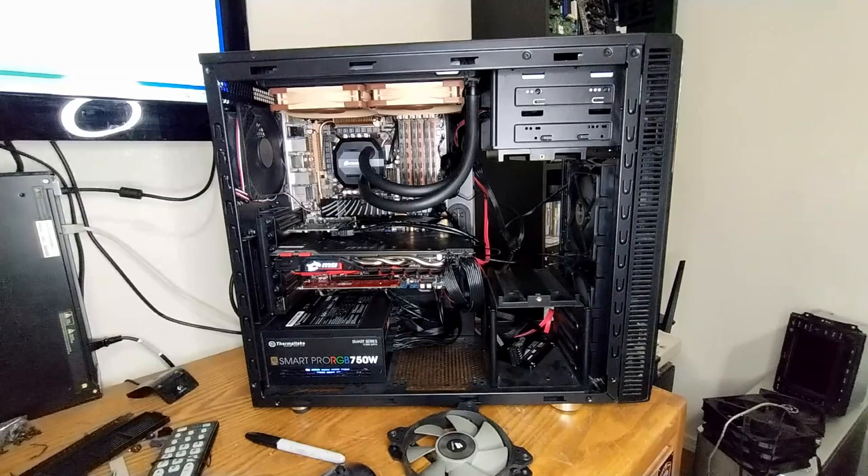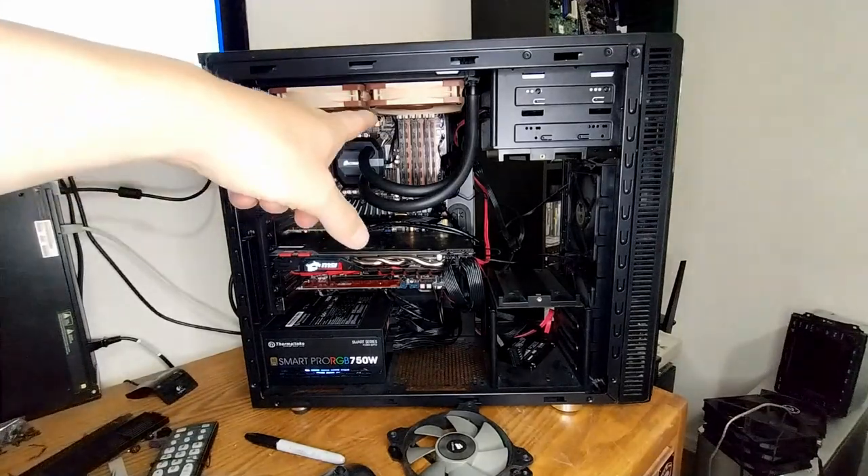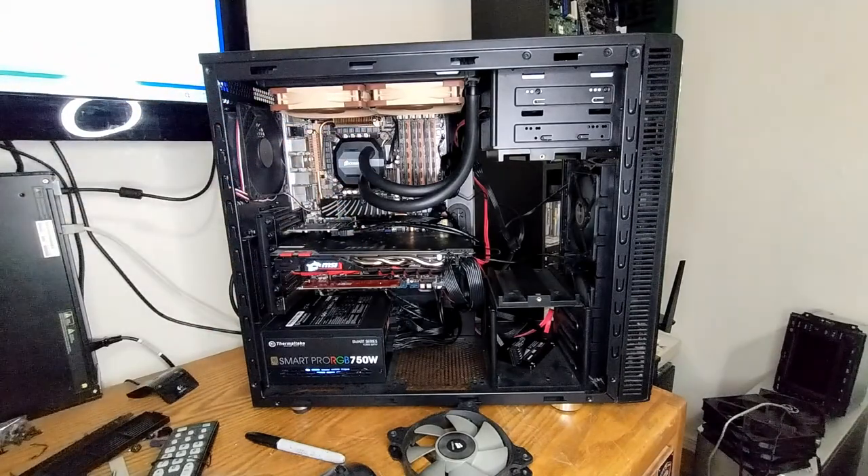This video didn't really have a whole lot of a point - I just wanted to do some fun things: play around with the Delta fans, compare the AIO to the Hyper 212, and swap the case over. Kind of did everything I wanted to do, so that was pretty fun. I hope you had fun too. If you did, go ahead and hit that like button, maybe subscribe if you're new, and I'll see you in the next one. Thanks very much for watching - bye for now!